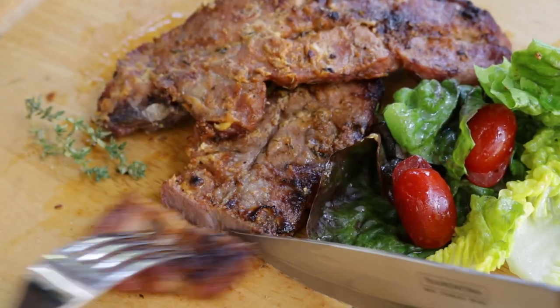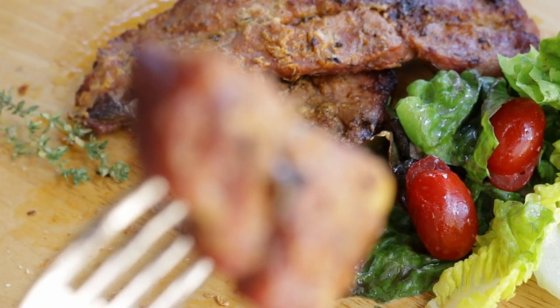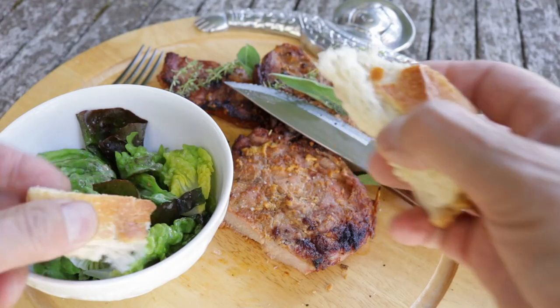Beautiful. As I live in France I've got to have a nice salad with tomatoes and French homemade vinaigrette. Ah, that cuts like butter — so soft and tender. Mmm, meaty, juicy, and herby. Let's get a bit of that salad in. They were nice — that's alright, thank you.